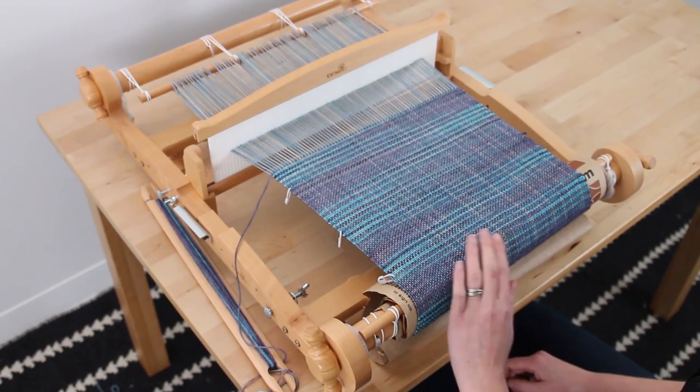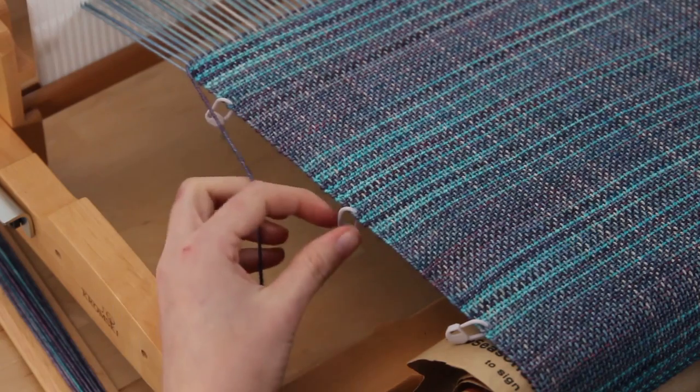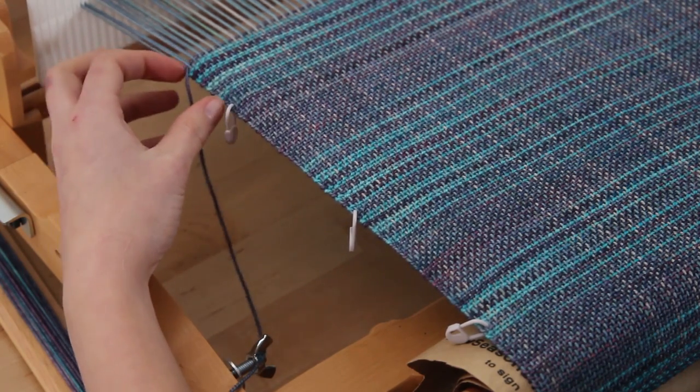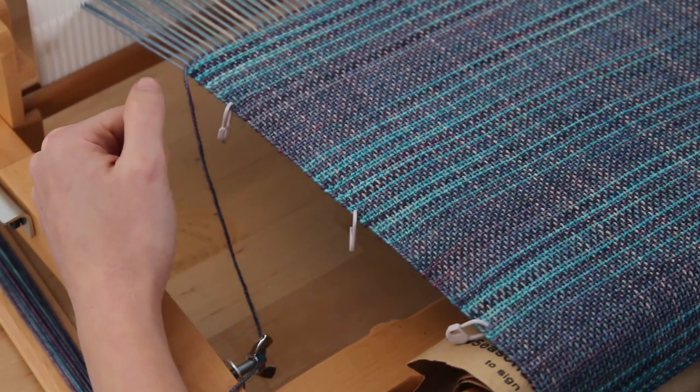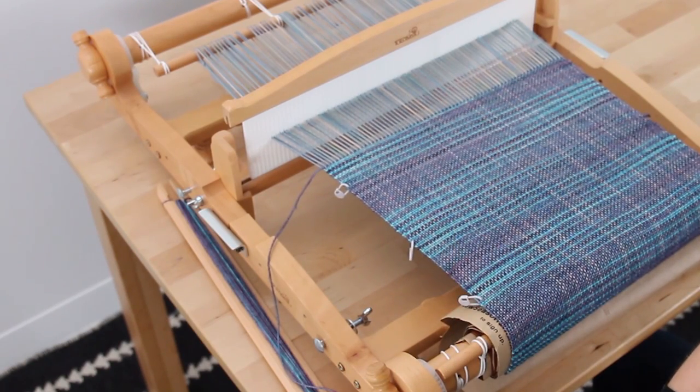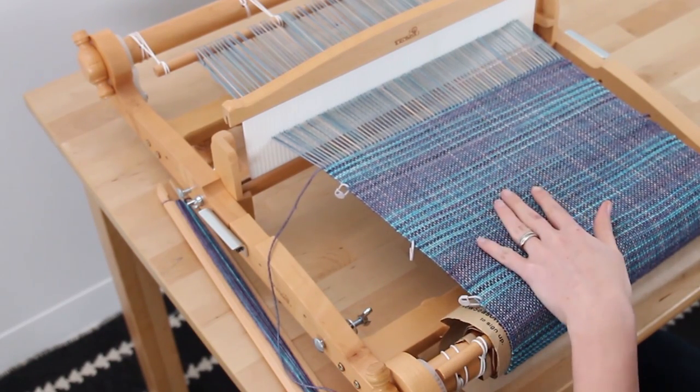We have woven all 25 inches of our pillowcase. You can tell because the stitch markers on the side are marking every four inches. We've woven one inch past our last stitch marker. We've got 25 inches here and we're ready to go ahead and take our piece off the loom by cutting it off the back beam.